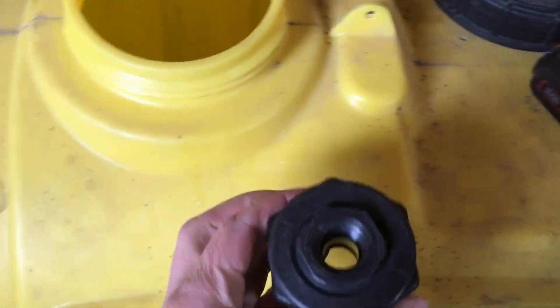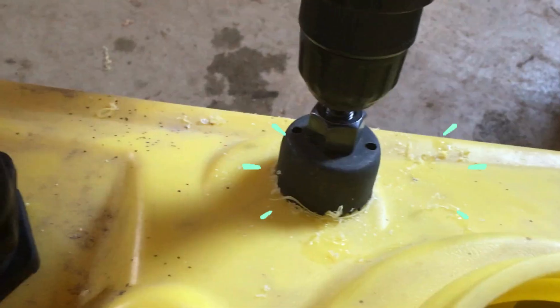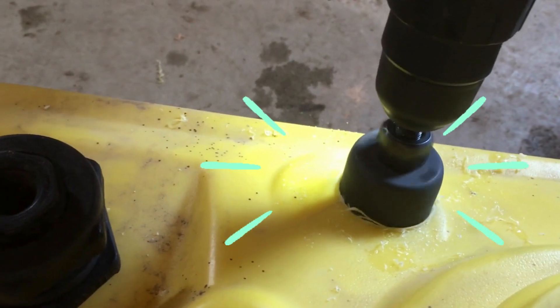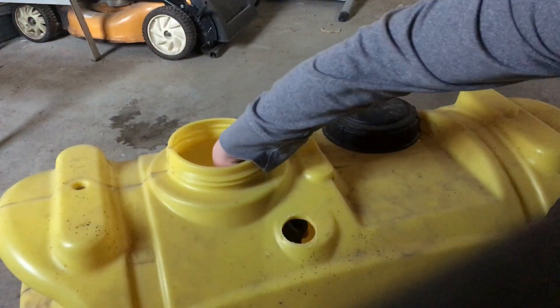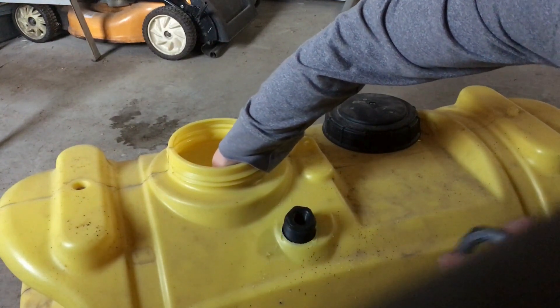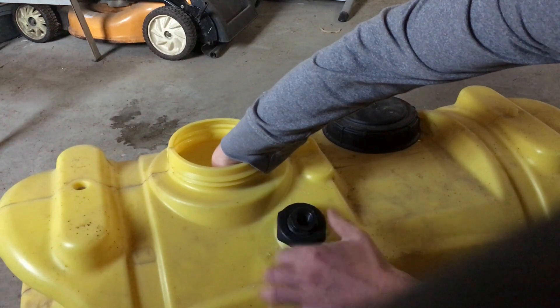First, we need to install a bulkhead fitting in the tank for the suction hose. Bulkhead fittings come in various sizes, each specifying the hole size needed for installation. Comprising two pieces and a gasket, the bulkhead fitting is straightforward to install.